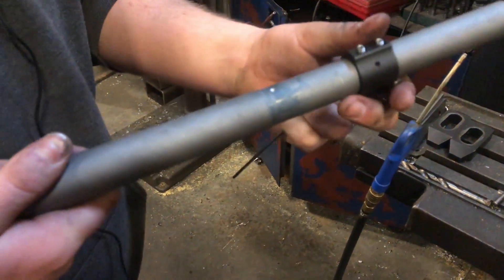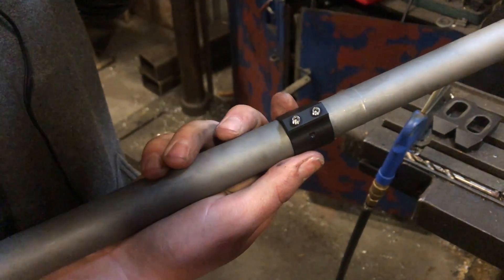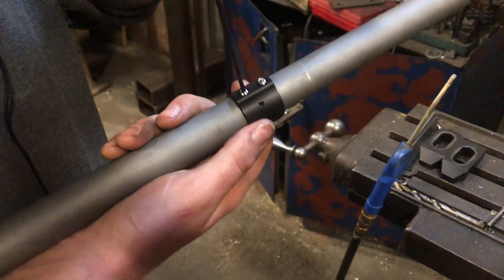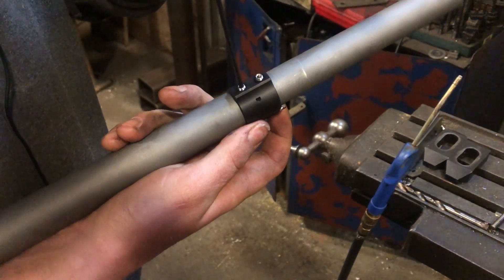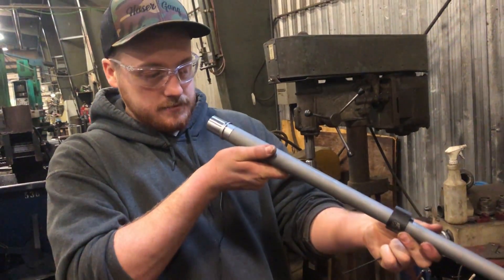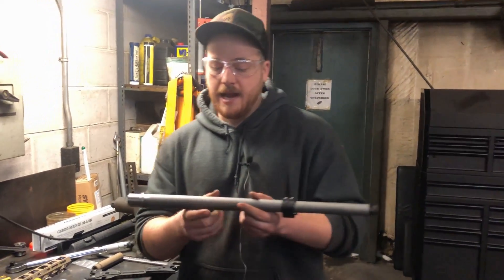By doing that, we've perfectly centered the dimple for the gas block set screws. Make sure you put it on the right way — just kind of wiggle it into place, find that dimple, and it's lined up. Now the gas block is set. We'll take it off and now it's time to put the barrel in the upper receiver.